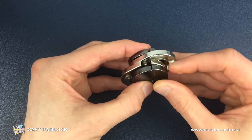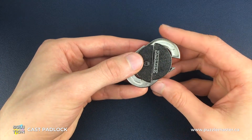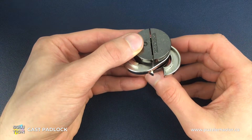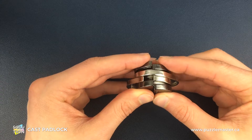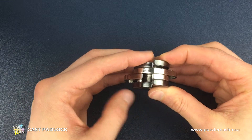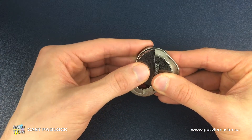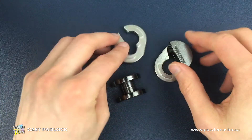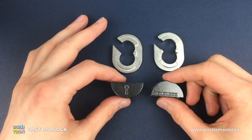The final move requires the gap and the vertical line to be aligned for the front silver piece, and the back piece is turned so its gap ends up in line with the back of the puzzle. From there, the padlock side goes away from us, the keyhole side comes towards us, and we can then slide the four pieces into two, then two into four separate pieces - the solved padlock puzzle is now disassembled.